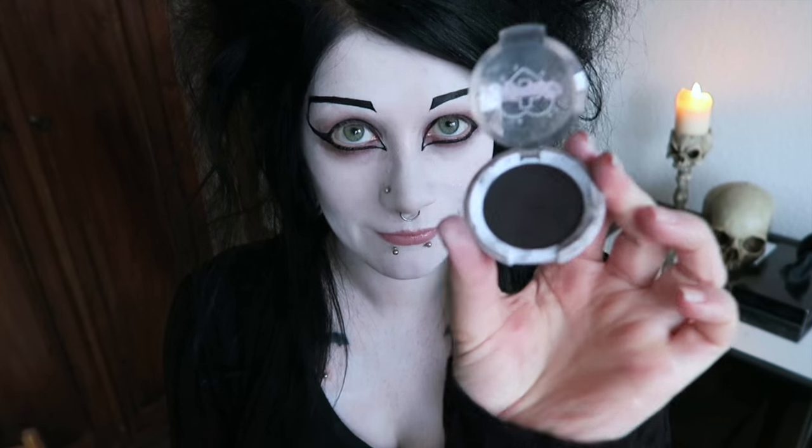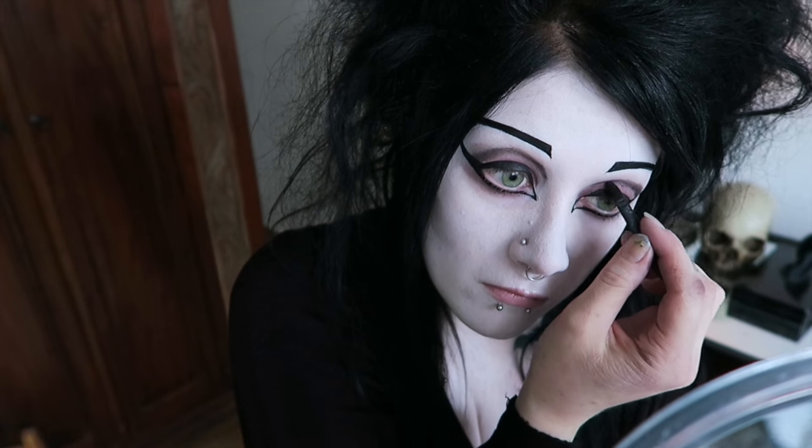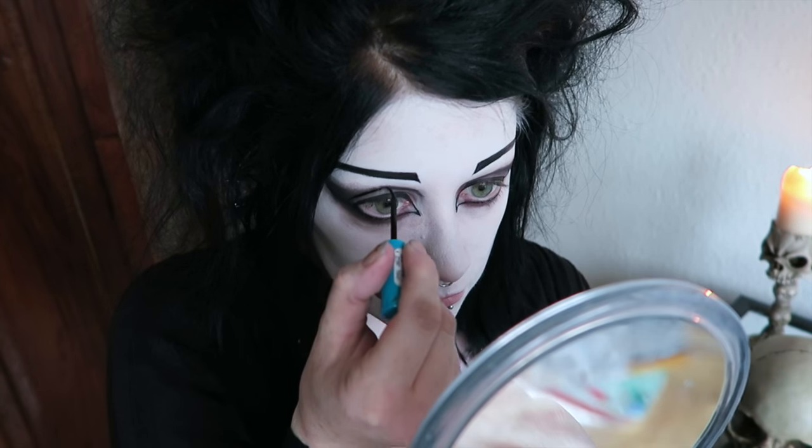Now I'm taking a black eyeshadow — in this case Sugarfills Bulletproof — and lining the crease of my eyes as well as filling in the cat eye. Here I'm also using some eyeliner to deepen the crease.